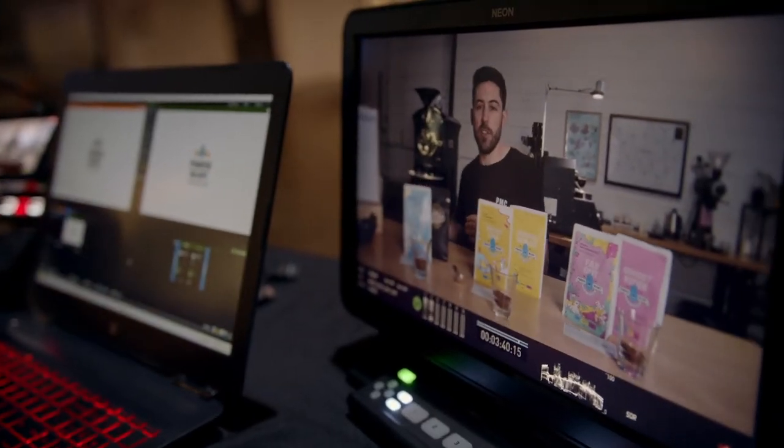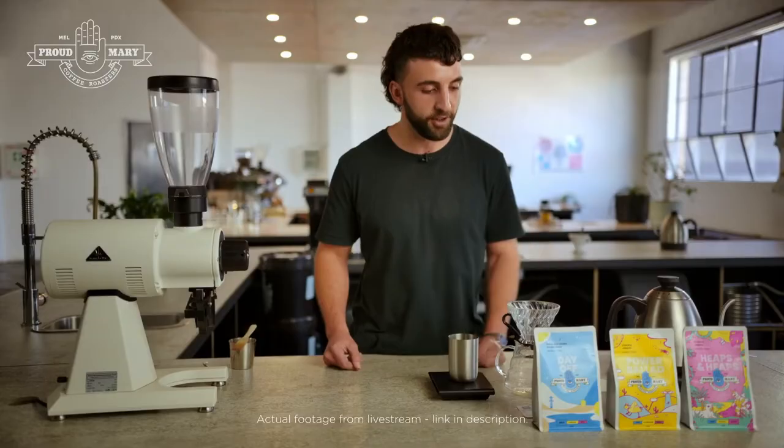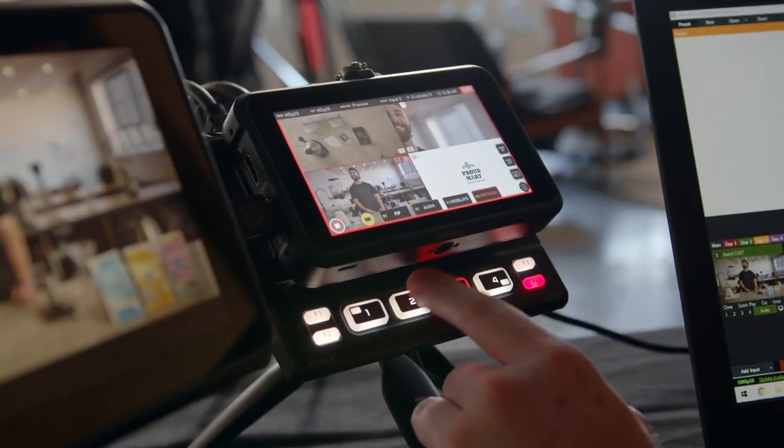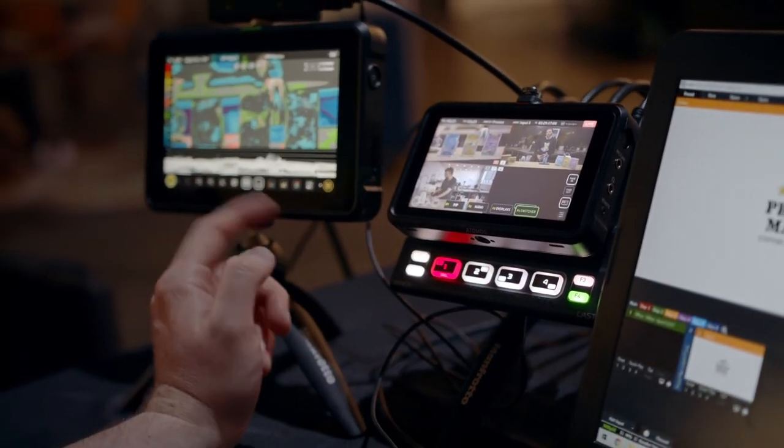The ProRes recording is fantastic and imports flawlessly into all editing programs we use. The ability to load in 8 PNG graphics and tie them to certain inputs as you switch is also super handy. I'm really impressed with the versatility of the NinjaCast and I'm actually excited to break new ground with the setups we can now do with its power and portability.